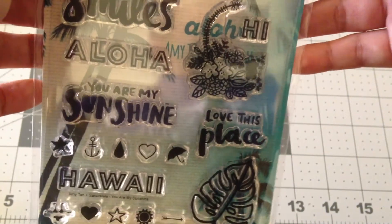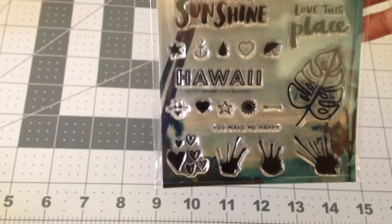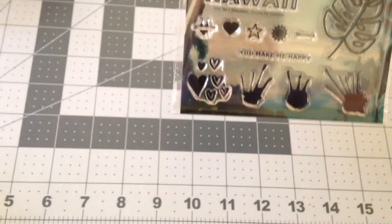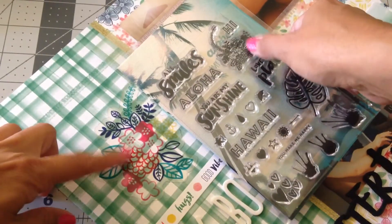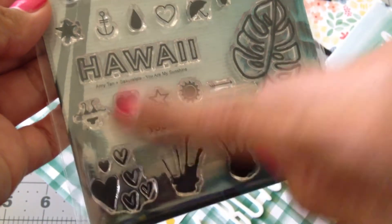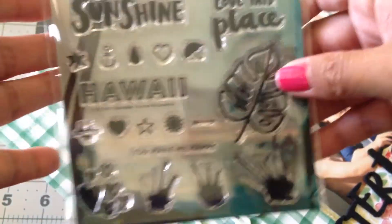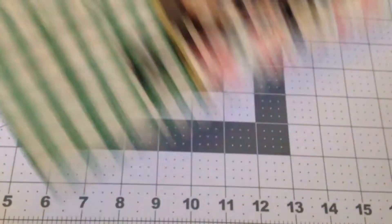This is 'all smiles' — Aloha, you are my sunshine, love this place. It has a really cute flower cluster which actually matches the overlay in the class kit. You get little icons, and my favorite icon of course is the bikini — cause that's adorable. And the hearts — I love the little cluster of hearts. There's paint splatters and this leaf shape too. This is a really cute set and I love it. I cannot wait to use it.